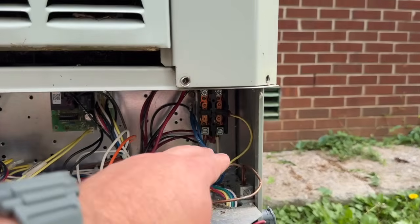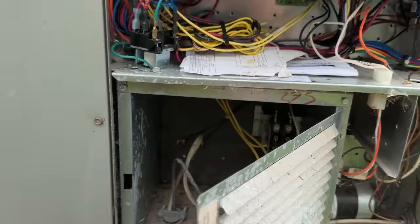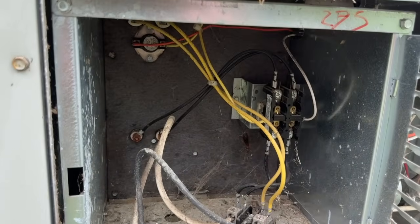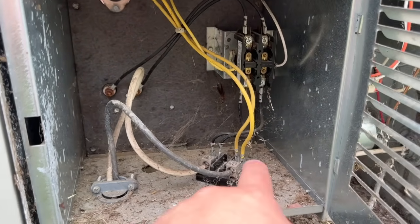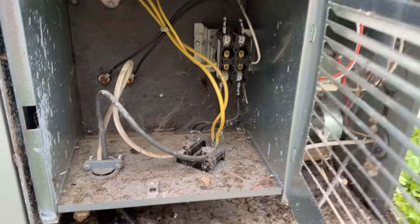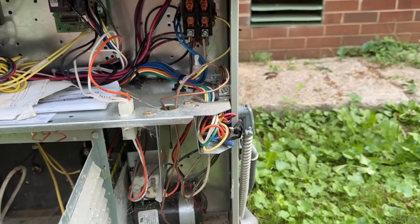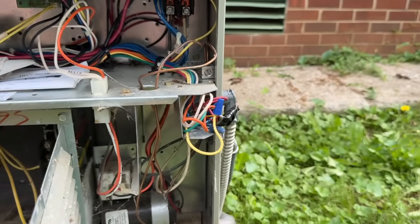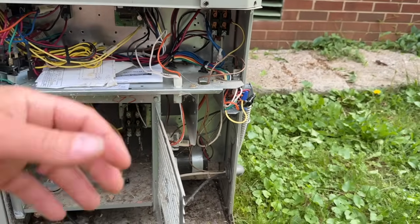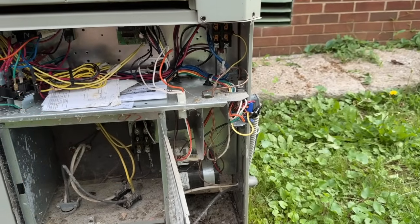In here are our connections for the heat strips. We're going to disconnect those and get everything pulled aside from the unit, including the thermostat wires. One thing I recommend is to make a note of what wires are going where — take a few pictures so we can connect them exactly how we disconnected them on the new system.